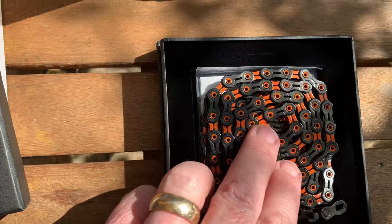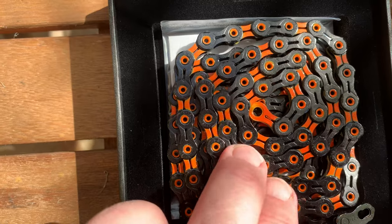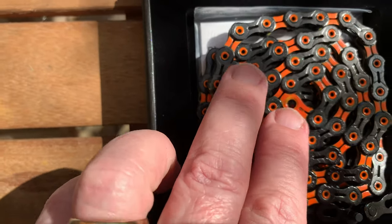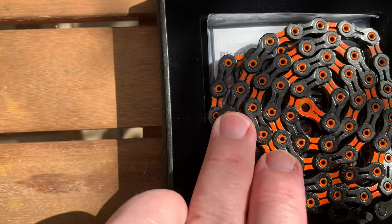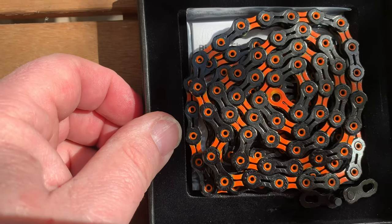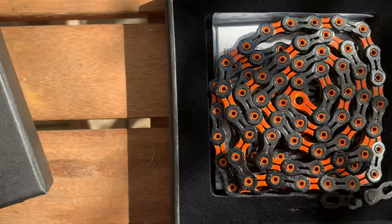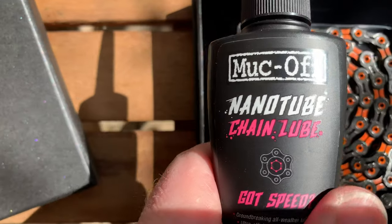This is an orange color — don't know if it'll come out very well on the video, but that's a nice bright orange which matches the accents on my bike. It's quite oily, so for the first ride out it won't need oiling, but I will need to put some of this on again later.